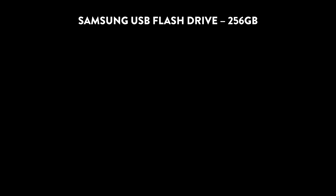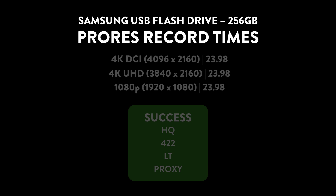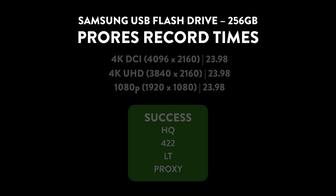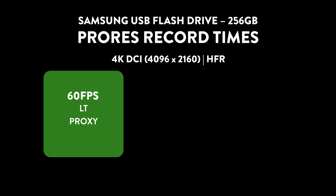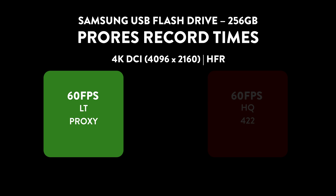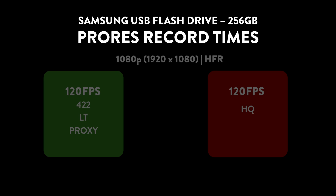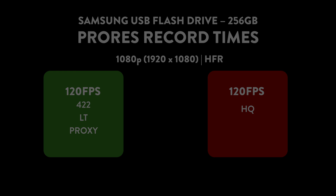Switching over to ProRes, you actually have a lot more flexibility. Like I said, 6K didn't work for this card, but all the ProRes options worked when not shooting high speed — anything at 23.98 worked great. When you add in high frame rates, things started to fail a little bit, but it was still pretty successful overall. The only failures were ProRes HQ at 4K 60fps, and at 1080p, ProRes HQ did not work at 120fps.